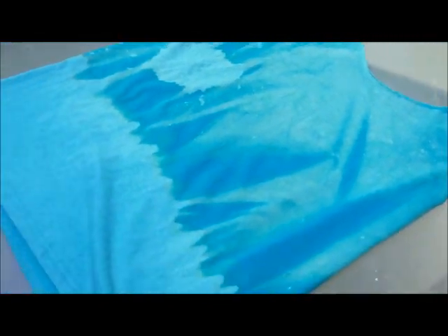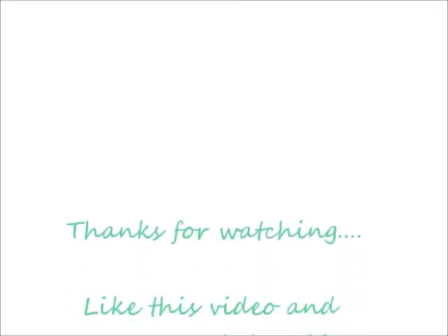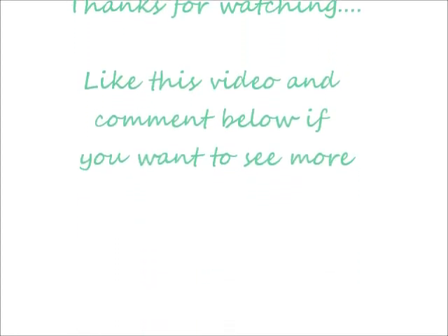This is the completed shirt — it's all dried and looks really fun and cool! I'm really excited about how it turned out. Thanks for watching, guys, and like this video if you loved it!